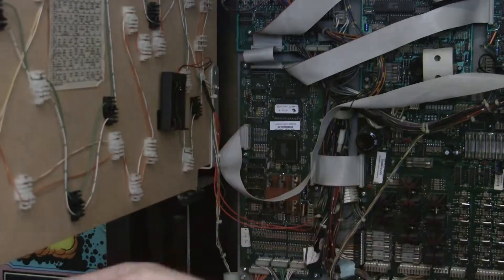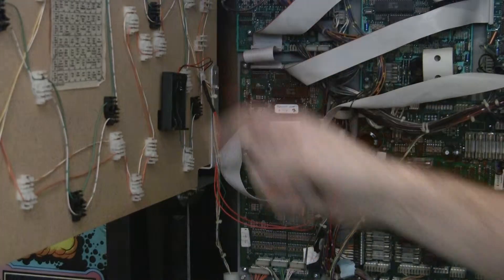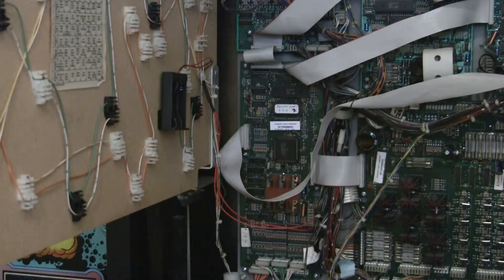We'll have our batteries in here and they'll be off the board — they're actually on the back here, so there's no chance there's going to be any damage. We've moved the batteries off of the board.